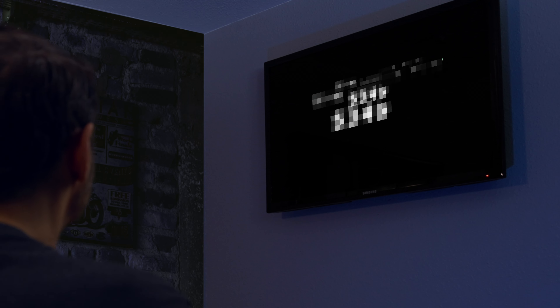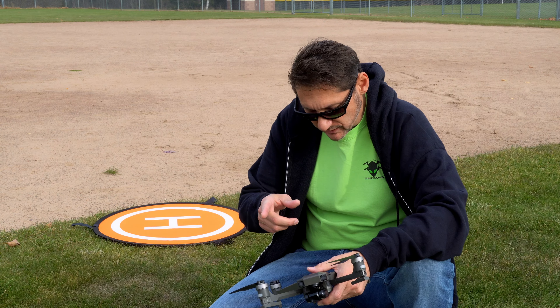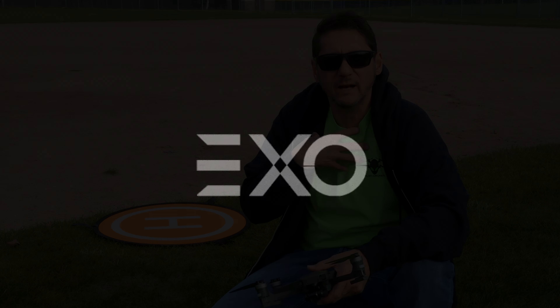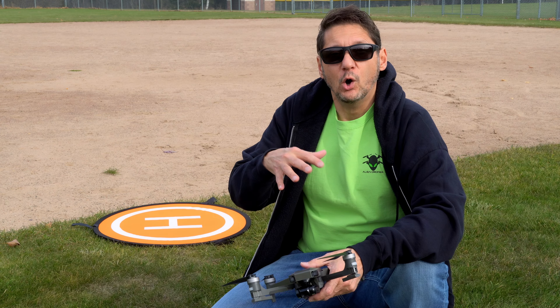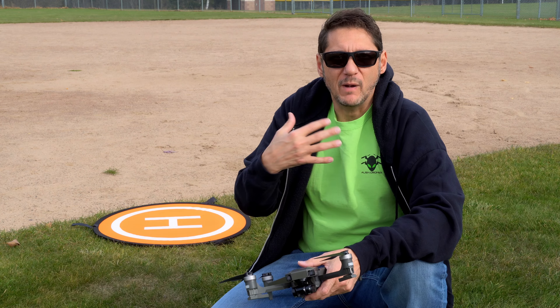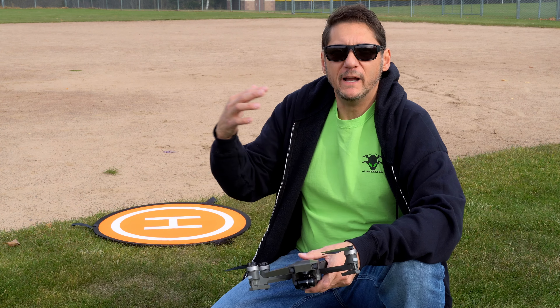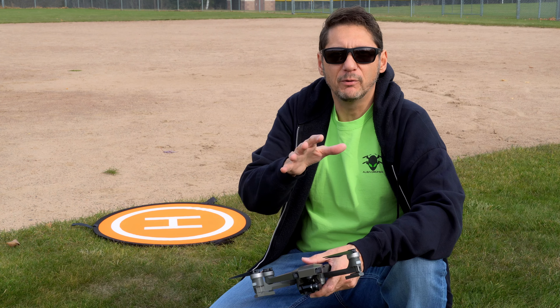Wait, $349 for these specs? Oh, I gotta fly this thing. Allie, you ready for a road trip? Yes, I love car rides. So here we are in the field, we're gonna put the Cinemaster 2 to the test. As Allie mentioned, this is a newer company, which is exciting to me. I really love to help out new companies and see the technology they bring to the table. So I'm really excited to be able to work with EXO.